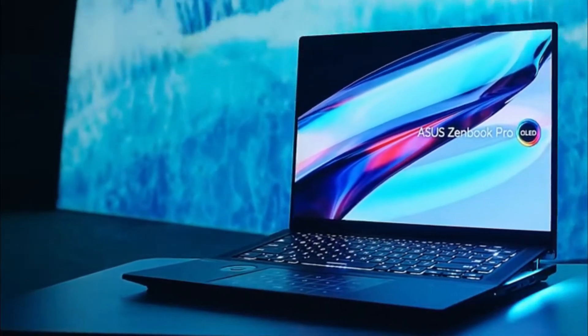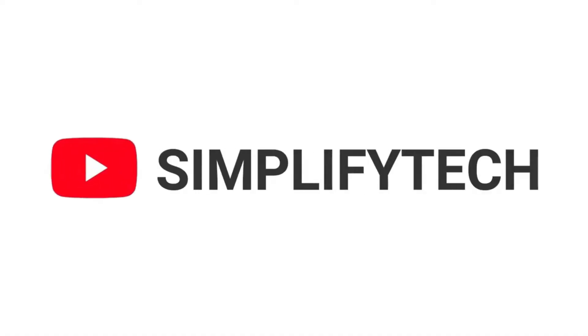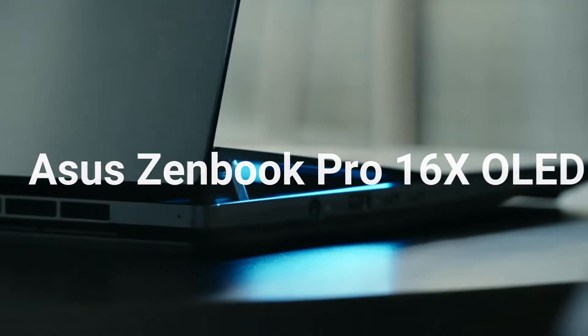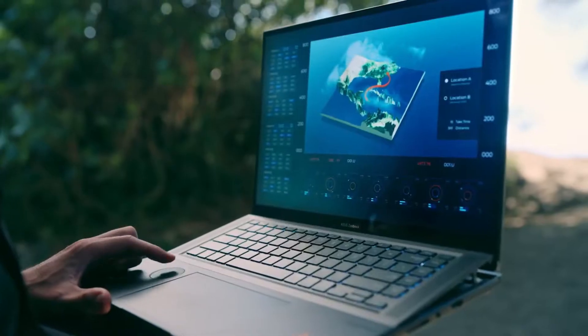This new Asus ZenBook comes with a lot of impressive features. Hello and welcome to Simplify Tech. I hope you are having a great day so far. In today's video, we will tell you about the new Asus ZenBook Pro 16X OLED in detail with all its features and specifications. Without wasting any time, let's get started.